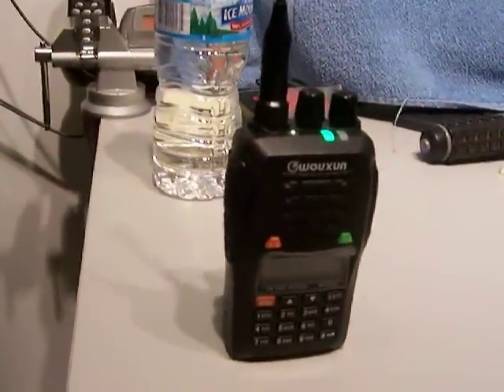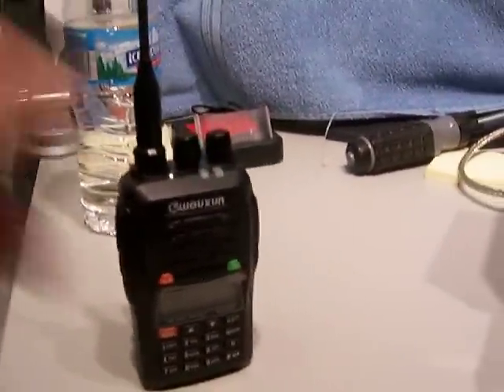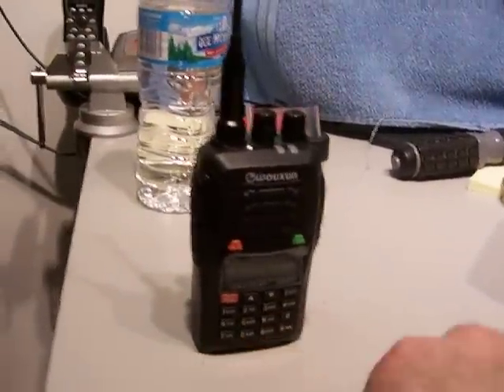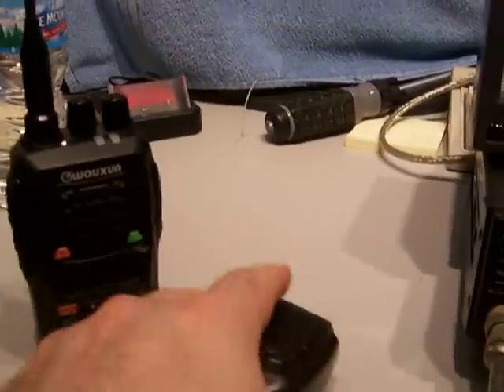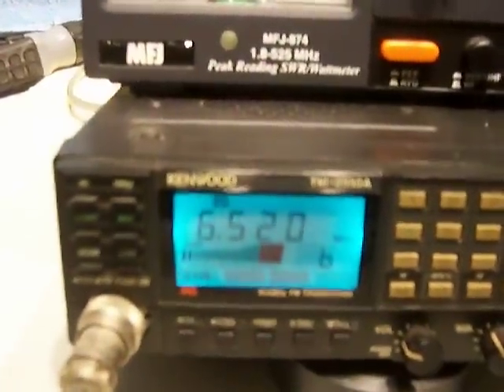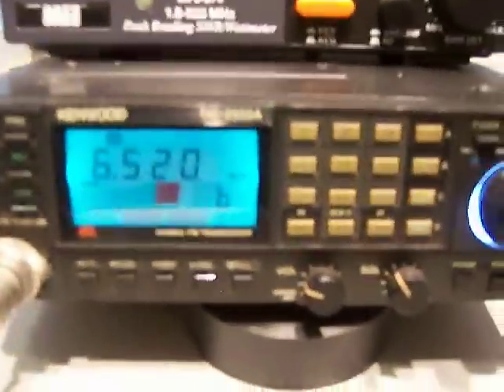Let's see if we're passing audio. I have an HT, which is not included in the auction, just so you can see that there's some audio passing through. Test, test, test. That's again off the dummy load, so no fear. That's on high. Let's put it on low. I have the walkie-talkie on 300 milliwatts. It is passing audio — the radio is actually receiving. As you can see, the meter is going up.